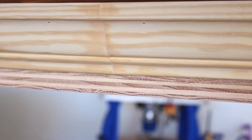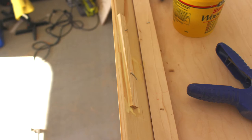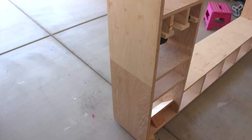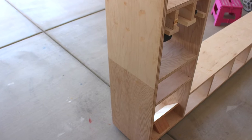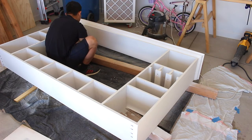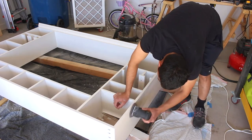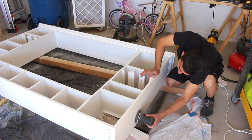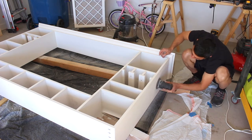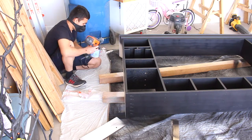I filled up the gap with wood filler. After all that was done, it was time for painting. I primed it first and lightly sanded. I bought this cheap spray gun from Amazon and it worked okay.